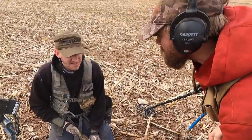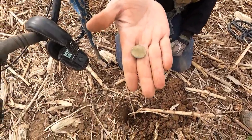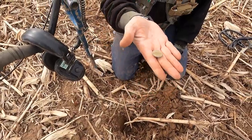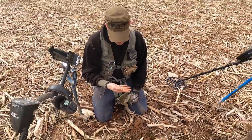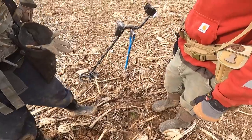I think he earned that one! Heck yeah dude, that's on my bucket list big time. It's going to be a 1773 — that's the date on every single one. They all came over from England. That's cool man, congratulations — that's awesome!